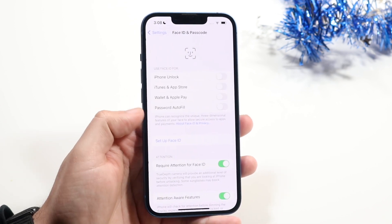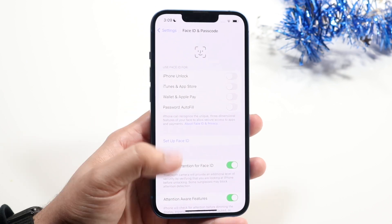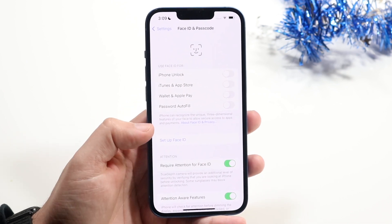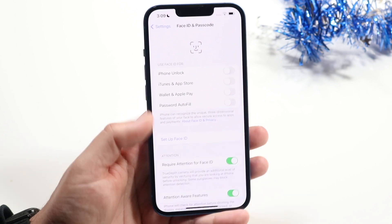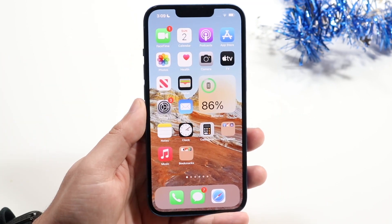Go into Face ID and Passcode, then reset and delete your Face ID. Go back in and restore your face, or add a new face if it's your brand new appearance. Also make sure your case isn't covering up the notch.